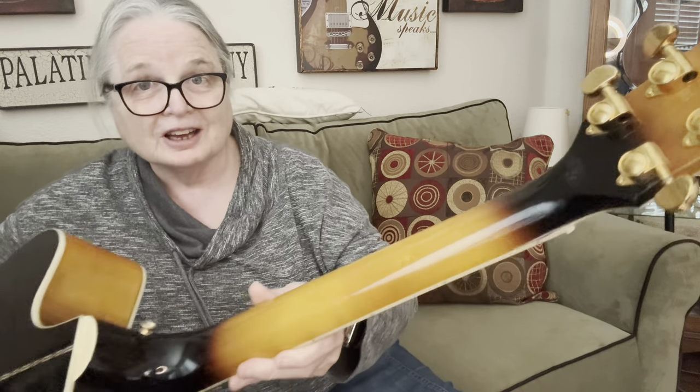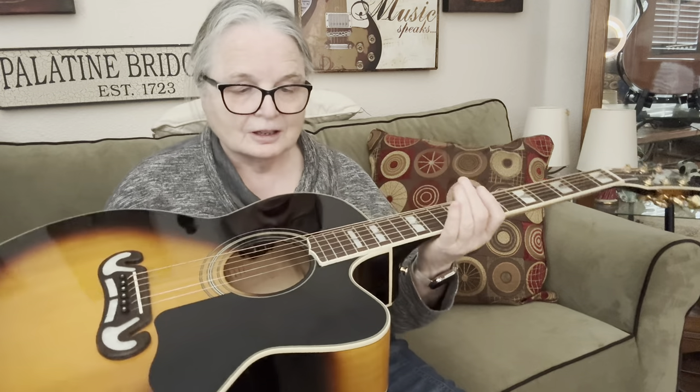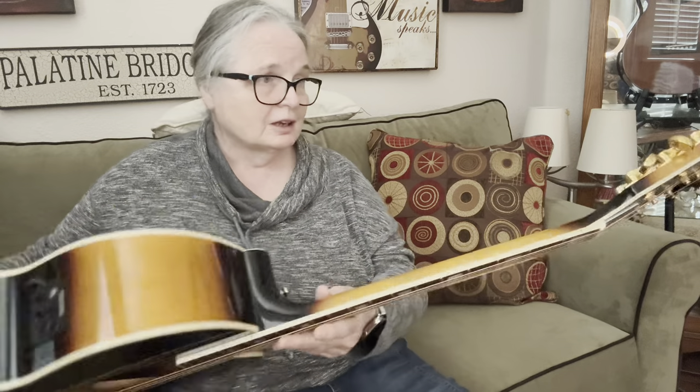That maple neck on this thing is so smooth and so beautiful. You can see how well they did — I love that tobacco burst, it's just beautifully done. Has a nice pickguard on it, and it just booms with sound. It's bound all the way around on the headstock. And look at these tuners — they have Grover tuners on there. I borrowed this from somebody; this isn't mine. But when I brought it in and sat down to make sure it was tuned, it hadn't lost anything — it was still in tune.